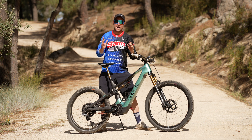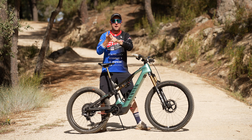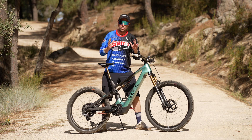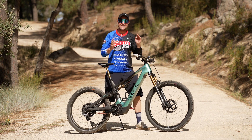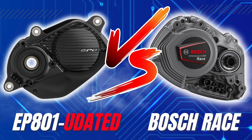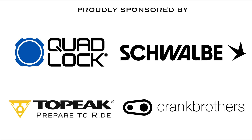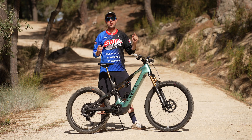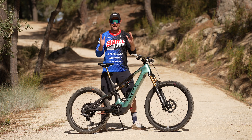It seems Shimano might be back with the new firmware — more power in boost, tunable overrun — and they're starting to win some of the power stages in the EDR. But riders, how does it compare to the powerhouse, the Bosch Race? Let's find out. Welcome back to Sam's Bikes, where we only talk e-bikes.